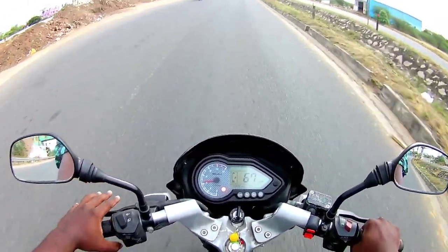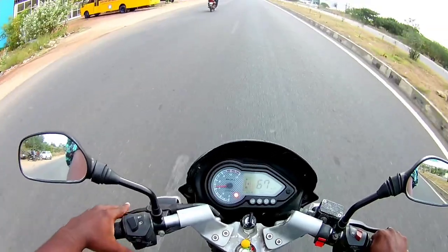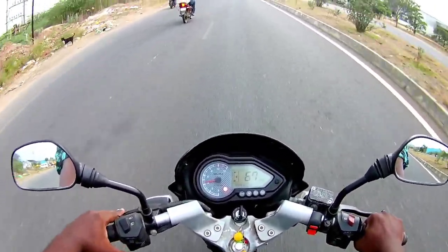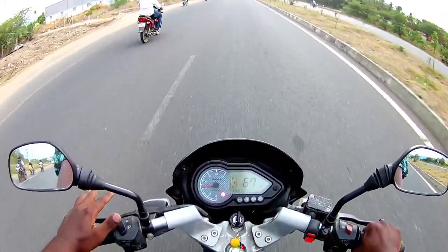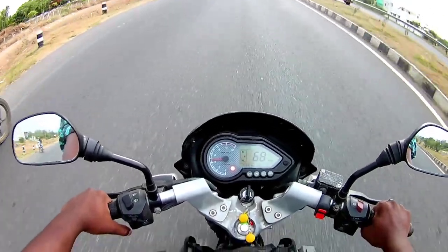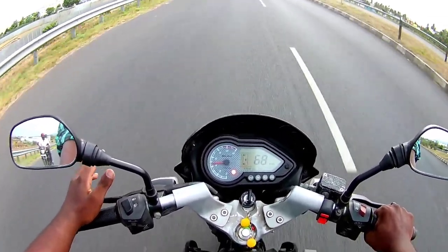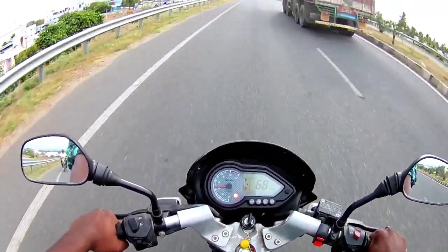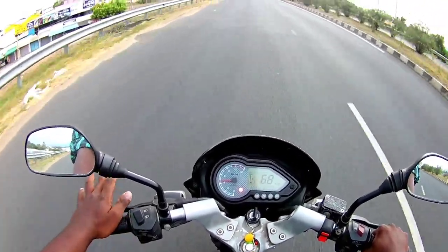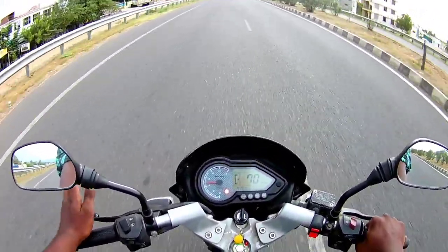The bike will be set. Let's take a look — the Pulsar 150 is a city commuting bike. If you want to use it for a long ride, you can use it, but when you are faced with a lot of mileage, you can drop the bike. You can get an air-cooled engine. If you want to use the air-cooled engine, the bike's performance is very basic. The Pulsar 150 has a long way to go — this is the 200km stretch.